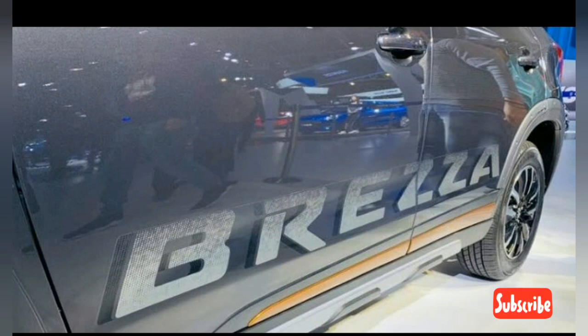The Maruti Breeza comes with indicators integrated into the ORVMs as before. With the sporty package, even the ORVMs are finished in orange.